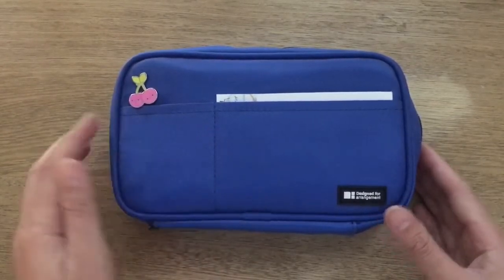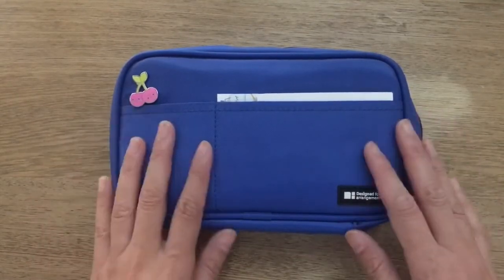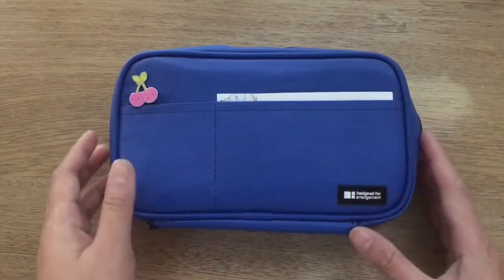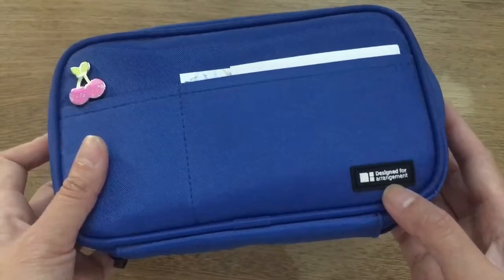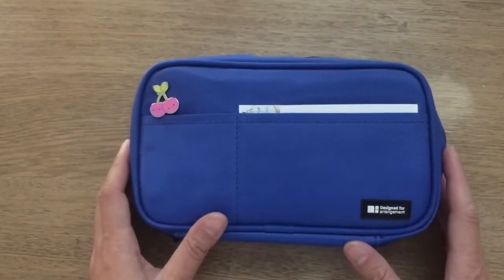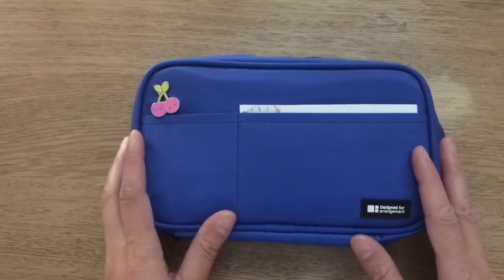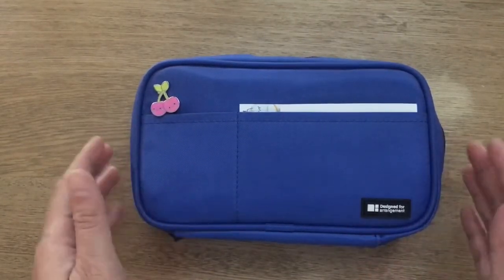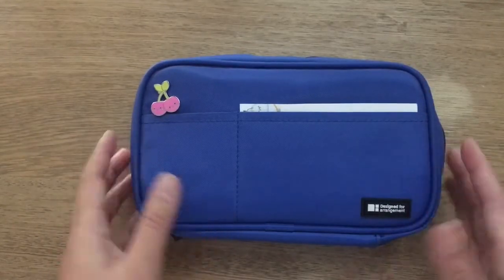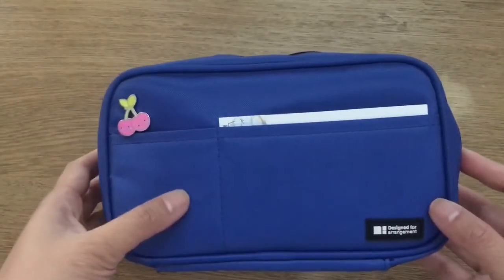This is actually my pencil case — I've had this for a couple of weeks now. I bought it off Amazon; it is by Hit Labs and it has a little label in the front. It comes in multiple colors and it's really reasonable in price — I think I got this for about nine bucks. It is probably one of the best pencil cases I've ever owned.